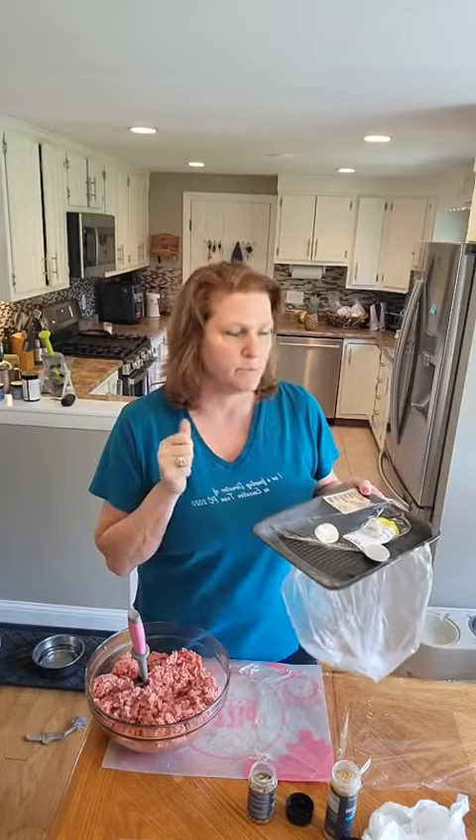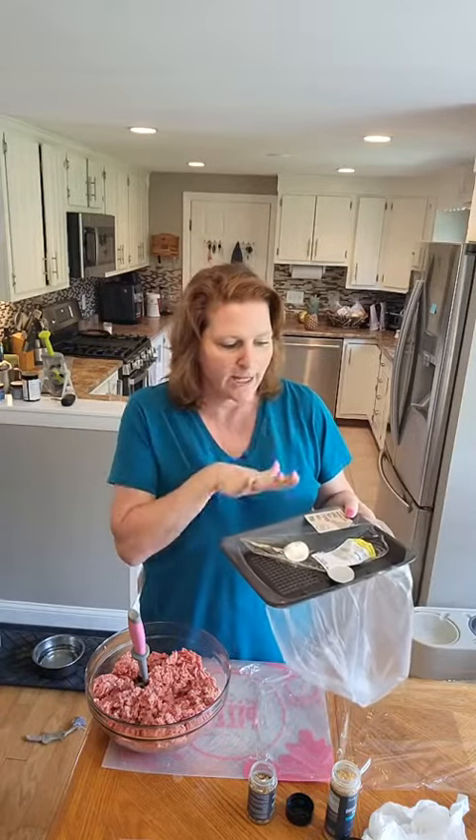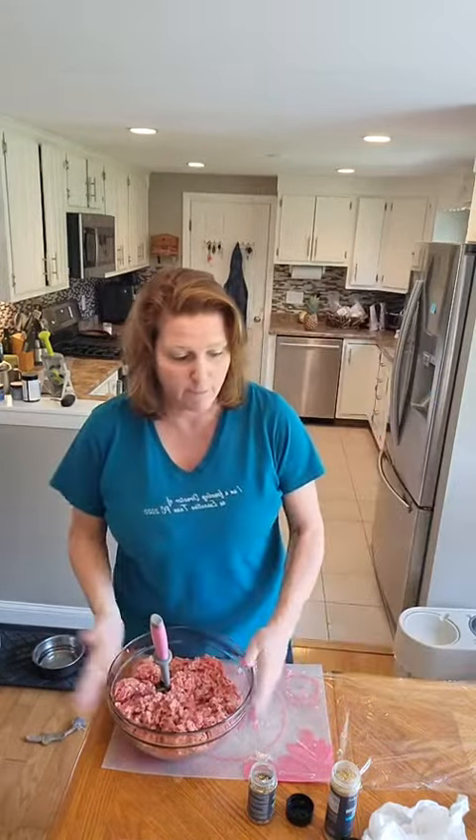I am going to meal prep my burgers for the summer. I went to the grocery store and bought a three and a half pound pack of 80-20 ground beef. I like 80-20 for burgers because if you go over 90, they're usually just a little dry. It was on sale for $14 for three and a half pounds. If I was to buy my hamburgers already pre-made for the freezer, they would be a lot more and they wouldn't taste as good.